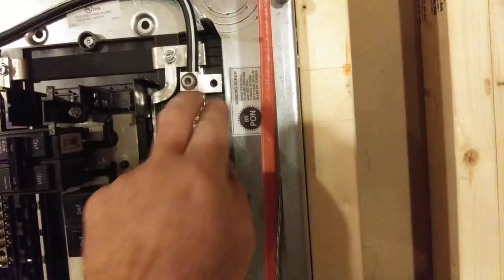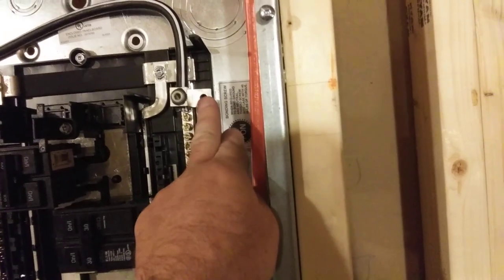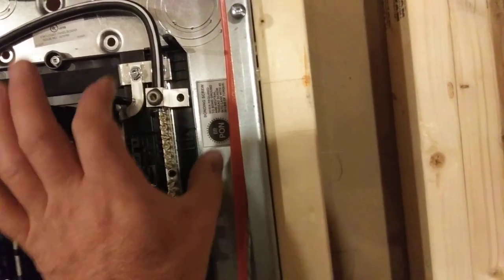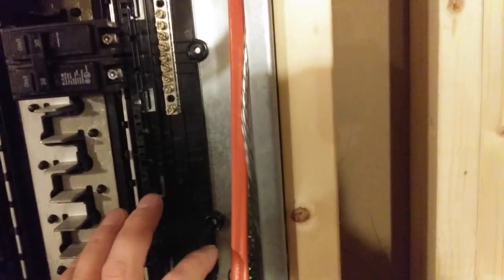This panel could be made into a main panel — they do provide a provision for it where you can run a bonding screw from this lug that touches the back of the box, and you could bond the grounded conductor and the ground. But because this is a sub-panel, you never do that.